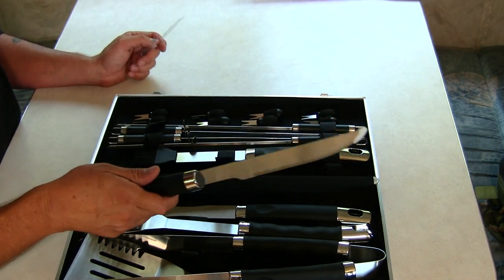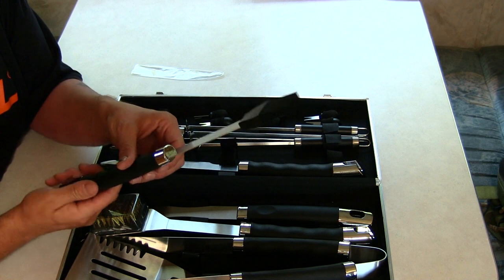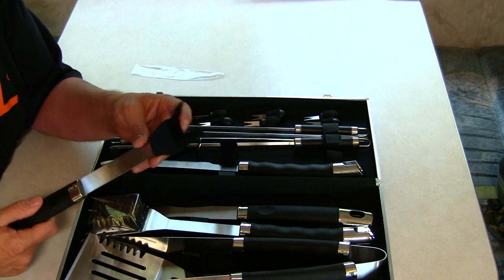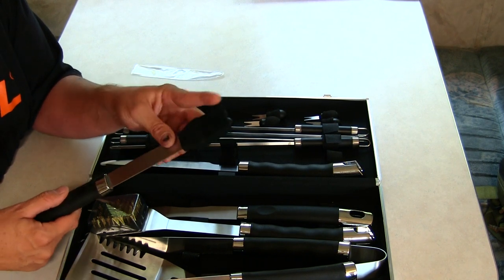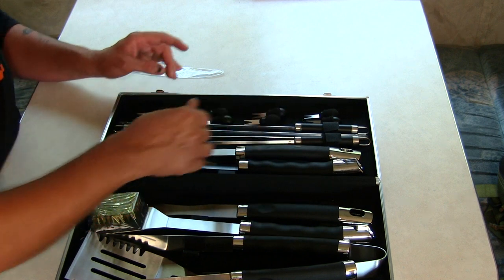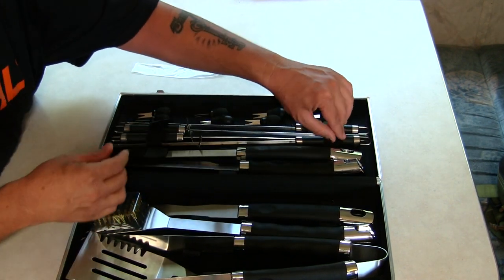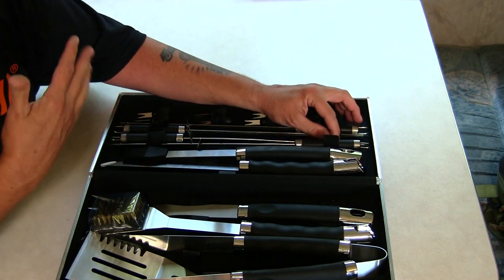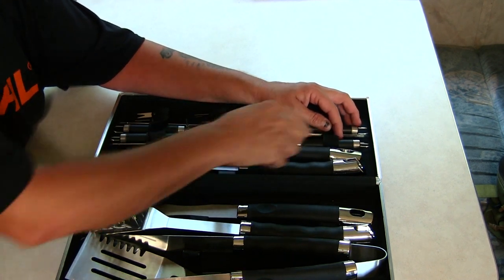This basting brush is really nice — again, nice quality stainless steel with good bristles. My wife just came in; we're in a travel trailer so I'm doing the review pretty quick right here.